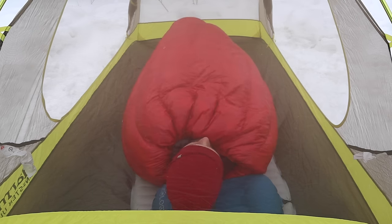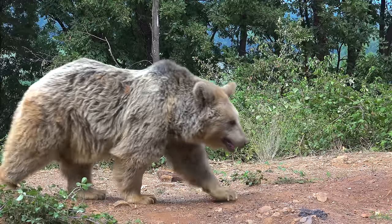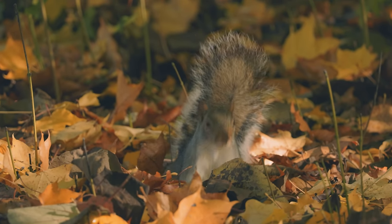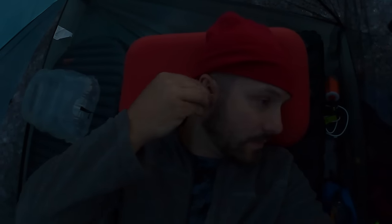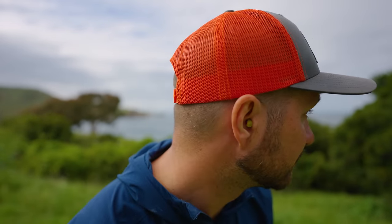A lot of people have trouble sleeping in the backcountry because of the noises they hear around them — they think every sound is danger lurking around their tent. I'm the same way; if I hear a stick crack I think it's a bear. For that reason I use earplugs, which block out all the noise whether it's a squirrel scampering around or even a bear sniffing my tent. Most likely anything outside your tent doesn't want anything to do with you. Earplugs also help with people snoring nearby, loud sleeping pads, and even loud frogs if you're sleeping by a pond. Do yourself a favor and try bringing earplugs on your next backpacking trip — it's made a world of difference for me.